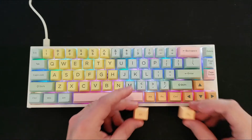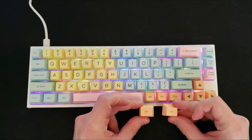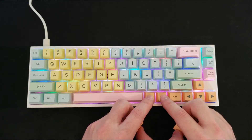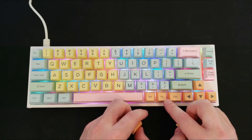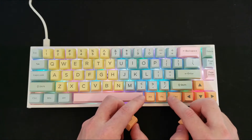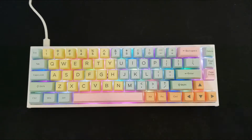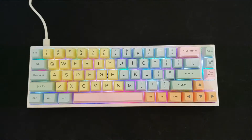I also wanted to point out that these are the default alt and function keys you might see on a full-size keyboard. The Ducky One 2 SF has these irregular 1U-sized keycaps, and this set does come with extra keycaps like that so it fits a wider variety of keyboards.